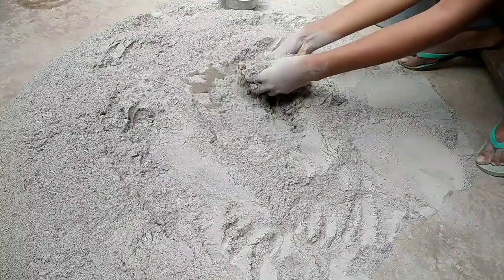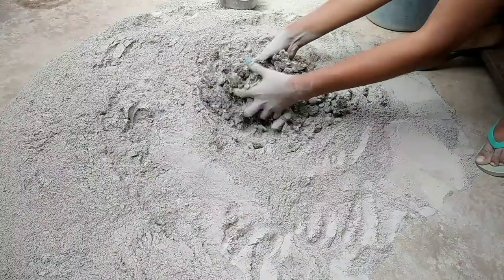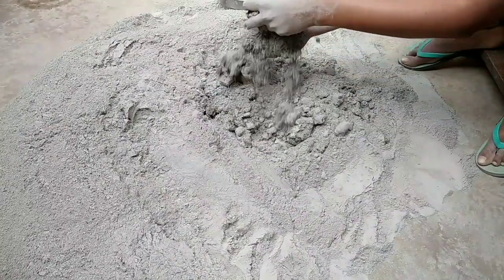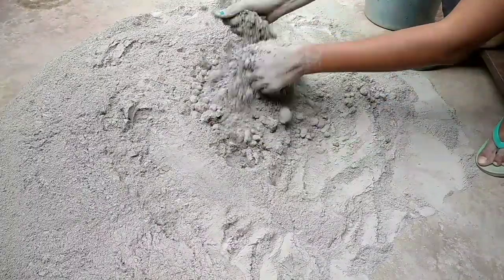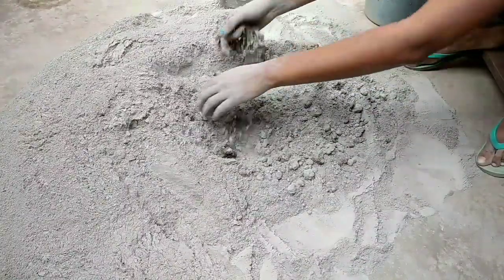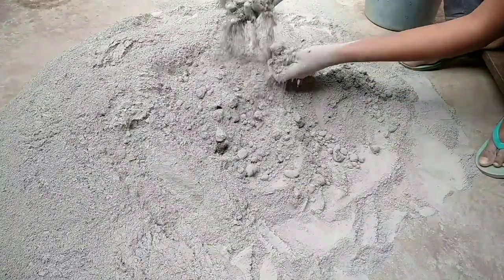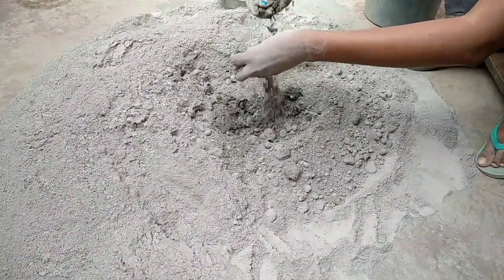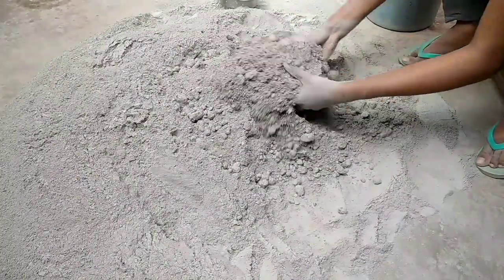Let's do this. This is a very small container. I want to mix this well. There is a material so I have to mix it. I am going to mix it and make this hard work — I will mix it.